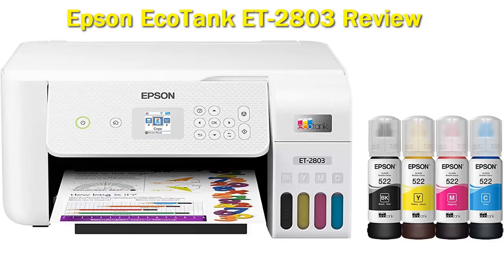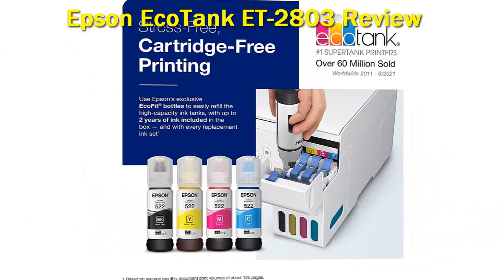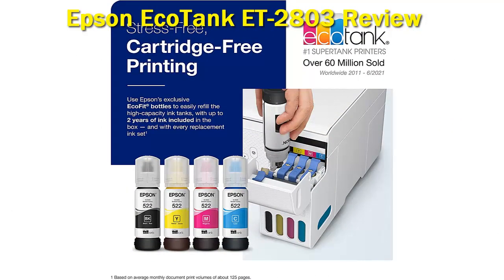Its flatbed scanner's high resolution can capture fine details, and you can scan very thick media since you can detach the entire scan lid. Additionally, it prints great quality photos with smooth gradients and vibrant, fairly accurate colors.